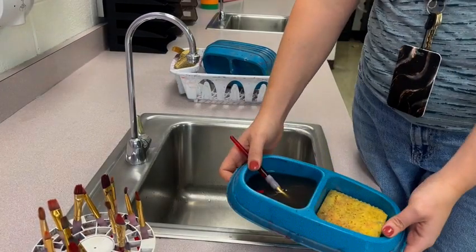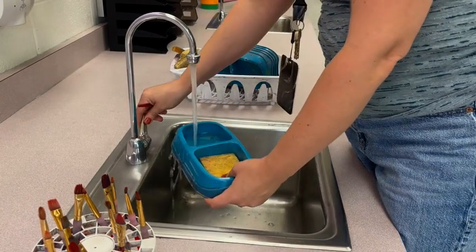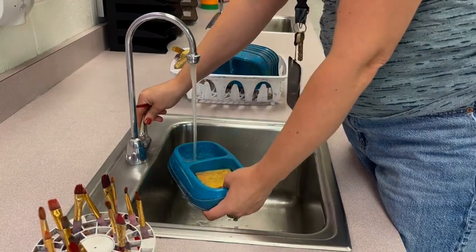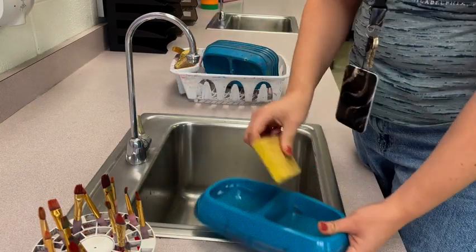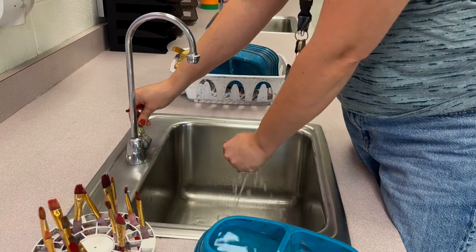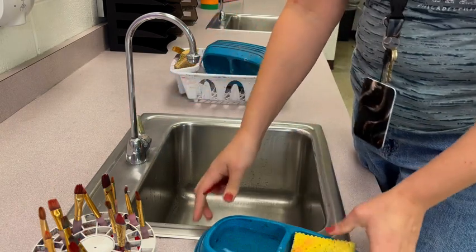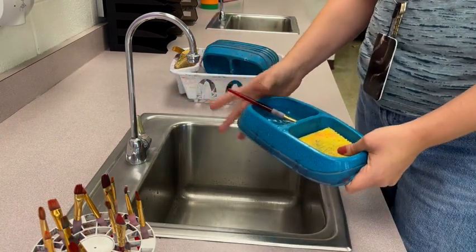Once you start painting, you might notice that your paint water gets really dirty. One person can take it over to the sink, dump it out, and get some fresh water. You may also want to clean your sponge while you're at the sink — just rinse it off, squeeze that extra water out, and then you have fresh water and a clean sponge.